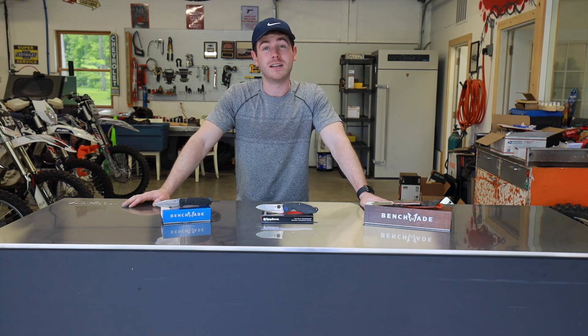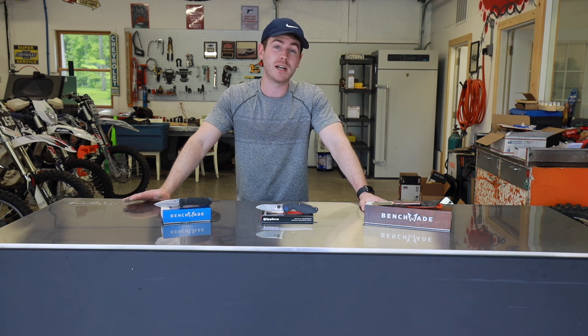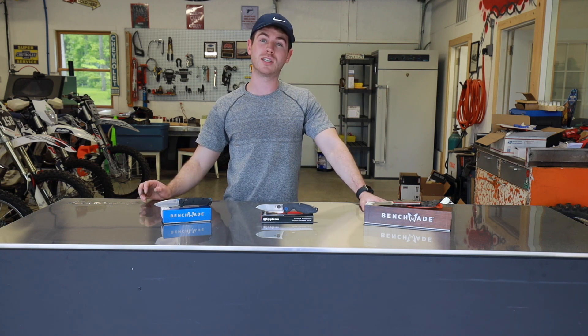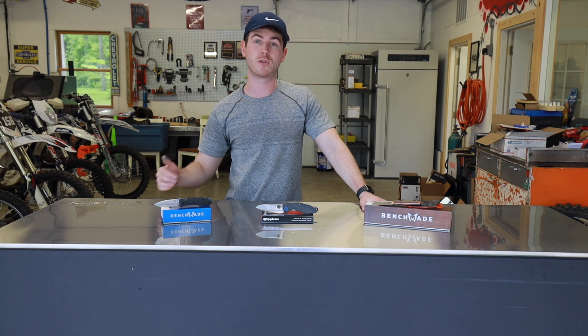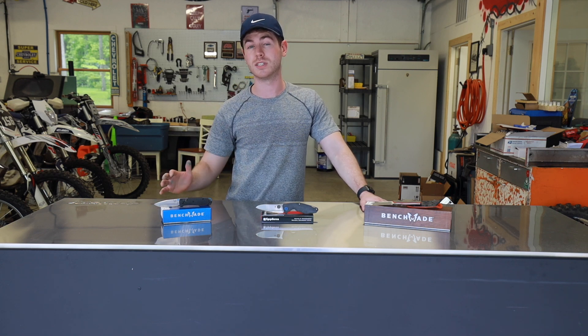As far as ease of sharpening, S90V can kind of be a chore to sharpen, especially by hand. This is a trade-off that you would kind of expect, especially when you consider that the secondary goal of creating CPM S90V was to create a steel with excellent wear resistance.